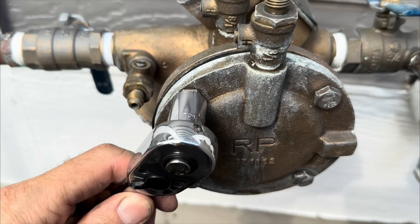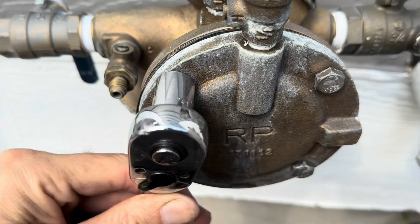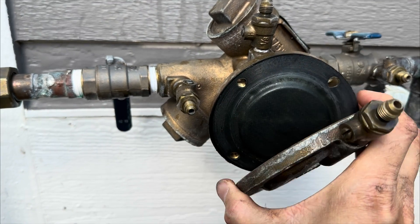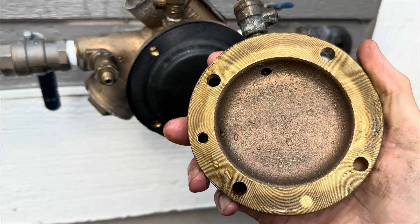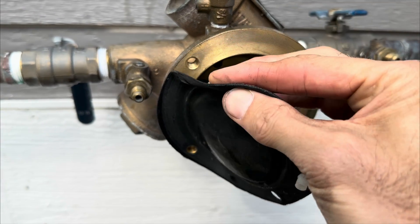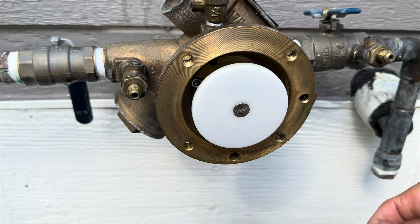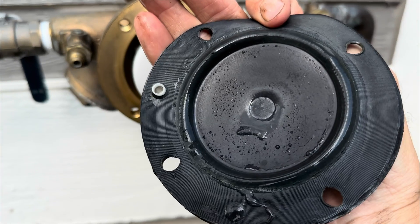Now we're going to take apart the relief valve assembly. We're using a half inch socket to remove these bolts from the cover. Once the bolts are removed you can pull off the cover to the relief valve. This brass piece can warp during freezing and cause leaking. Next we have the diaphragm for the relief valve assembly — we can remove this to inspect it. We have the white relief valve assembly with springs behind it. Look at both sides of the diaphragm and inspect the whole thing.